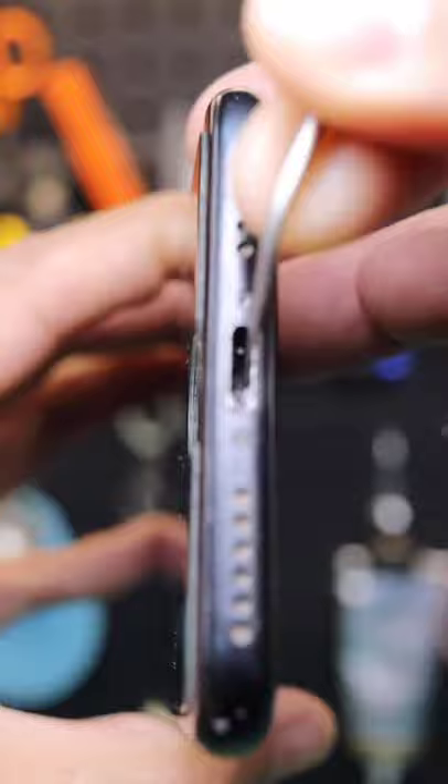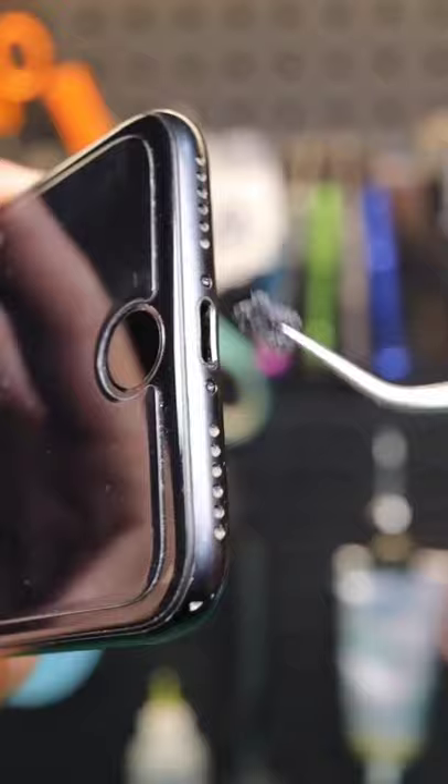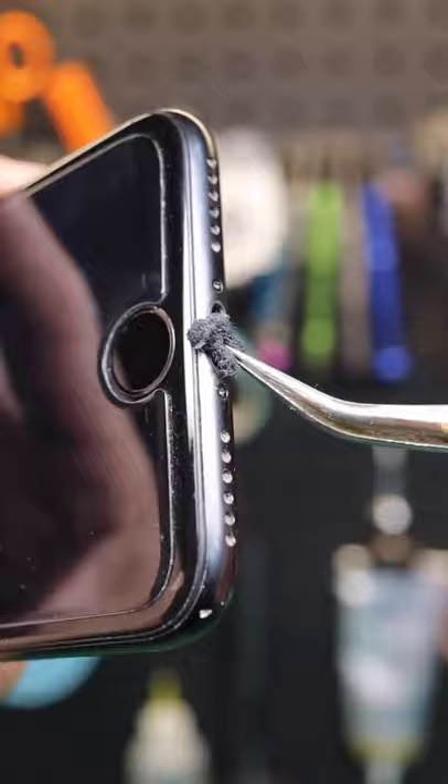Can you believe all this was built up inside a charging port? Yucky. Finally, brush out any leftover debris and let dry.